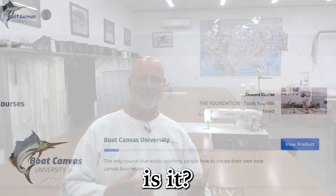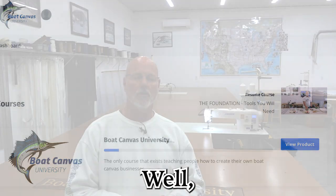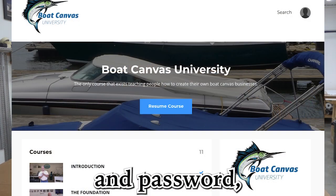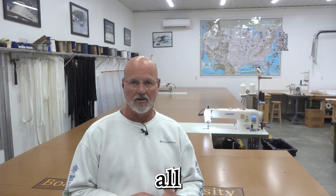The video package — so what is it, what's it all about and how does it work? It's a streaming platform off of a program called Kajabi. You'll have your own username and password and you'll be able to log in to access all the videos.